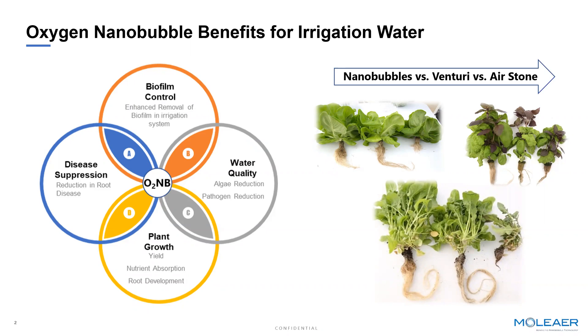We're going to use the scattering effect of the bubbles to control and prevent biofilm formation. We're going to reduce the presence of pathogens and algae that form in source water or in the irrigation water. We're going to improve plant health, growth, and yields by elevating oxygen levels around the root zone, which in turn improves nutrient conversion and absorption. And we're going to suppress the presence of root-borne disease.